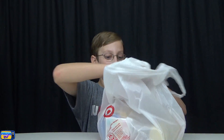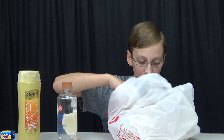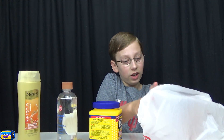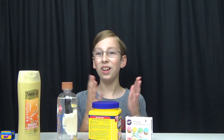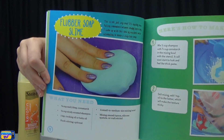We went to Target and we have our bag of slime supplies here. Inside the bag: some shampoo — I'll tell you at the end what kind of slime we're making — baby oil, some popsicle mixing sticks, some cornstarch, and some food dye. You guys might already know what kind of slime we're making from those ingredients. We're going to be making one of Carina's favorite recipes: fluffy soap slime.